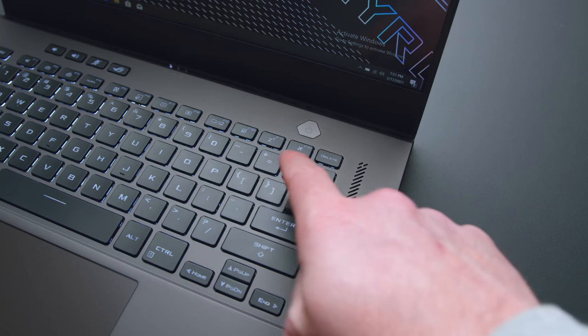There's one complaint, and it's just a very small one: there's no print screen key. It's a key that very few people actually use anymore, but it's something I use pretty regularly for work, and it's not there. If you depend on it, it ain't there — but otherwise, no complaints about the keyboard.